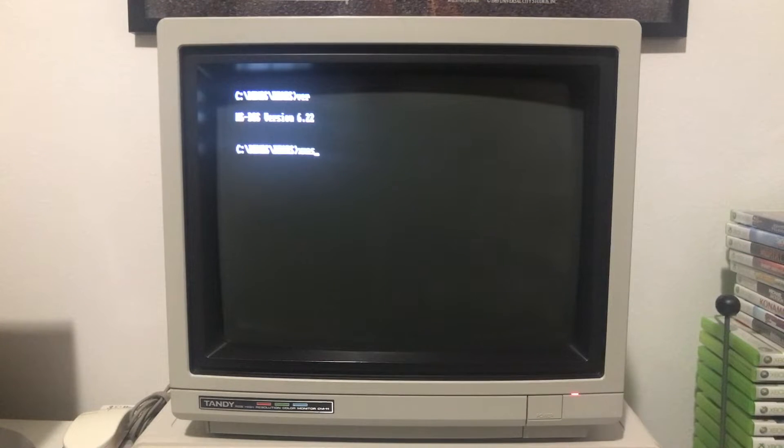Hey everybody and welcome to my first Docember 2021 video, where I'm going to be showcasing the Tandy Bear Christmas demo on my Tandy 1000. Sit back, relax, and let's jump right into it.